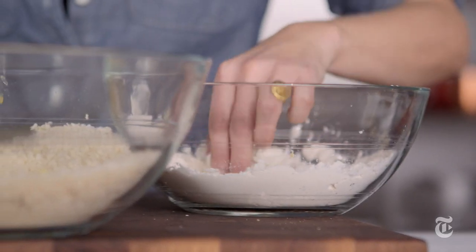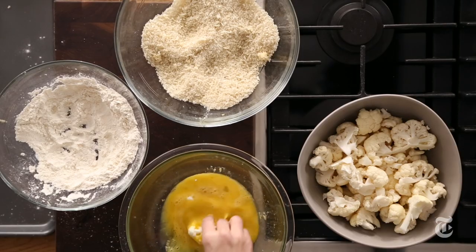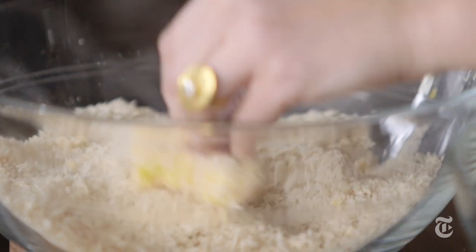What the flour does is it absorbs any moisture on the surface of whatever you're frying. Then the egg can stick really well to the flour — it's almost like glue. And then you do the breadcrumbs, and the breadcrumbs stick really well to the egg. You're basically getting as much crunch as possible into a small little space.